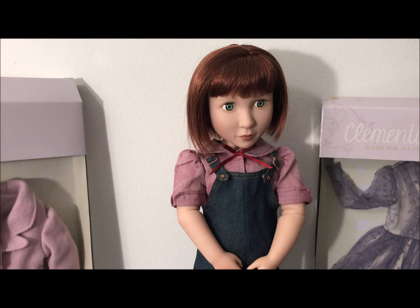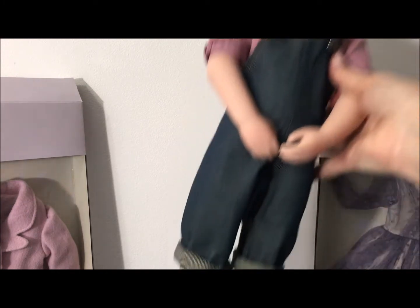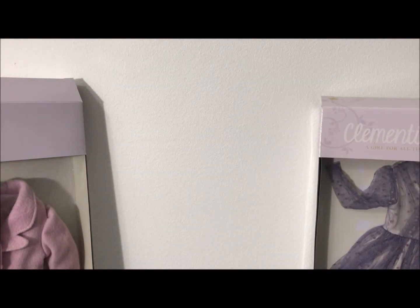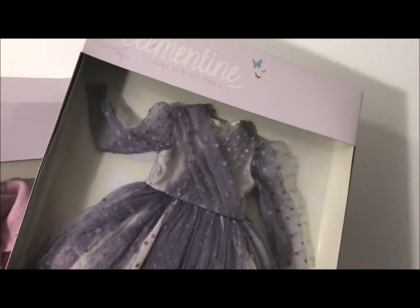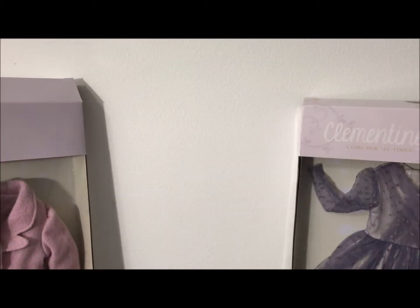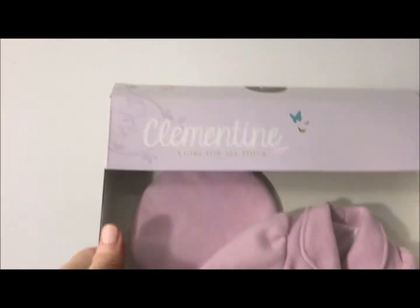I'm trying a different setup today with the video. Usually I'm over by the window but it is super bright outside and so it's really got some weird lighting going on. So we're trying this instead. Anyway, I bought her as part of a collection and it included some clothing — the outfit she has on and of course she came with a different outfit too. But she also had this party dress, this little accessory kit, and this adorable beret and coat.